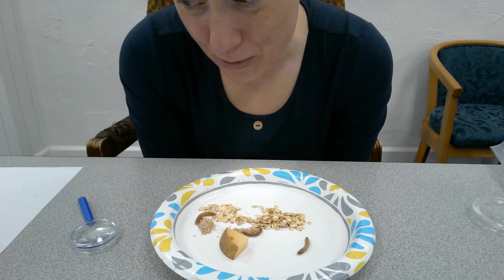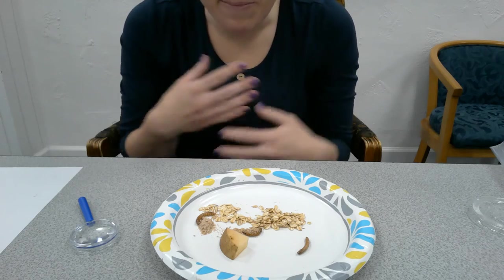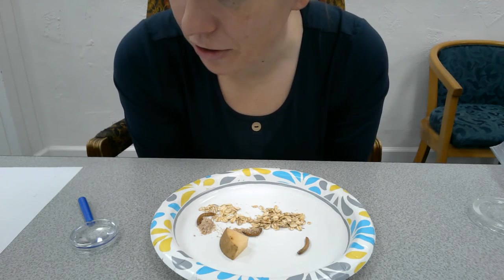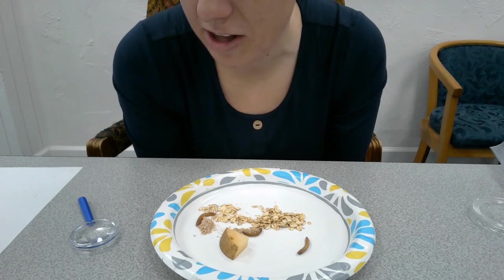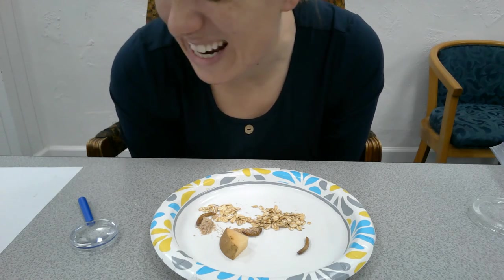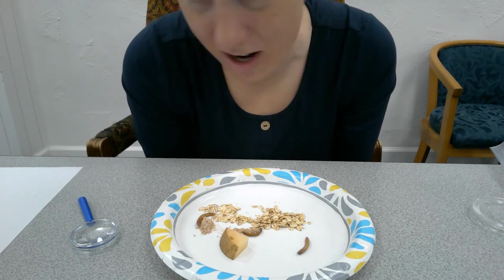Beetles have no bones — instead, they have an exoskeleton, which is the outer shell or covering that protects their bodies. Like we have bones inside of our bodies, beetles have a shell on the outside, kind of like our skeleton but outside their body. Beetles are arthropods — 'arthro' means joint and 'pod' means leg or foot, so beetles have jointed legs. They fall into the arthropod group with all other insects, crustaceans like shrimp or crab, and spiders. To be an arthropod, you need jointed legs and an exoskeleton. Humans have jointed legs, but our bones are inside, so we are not arthropods.